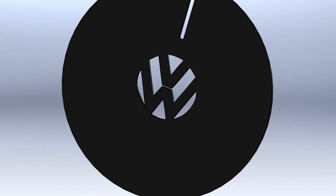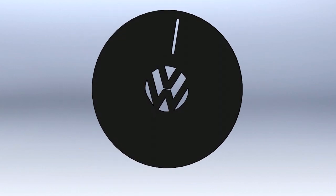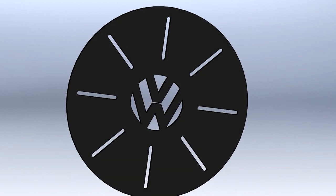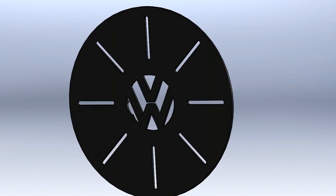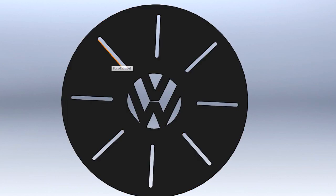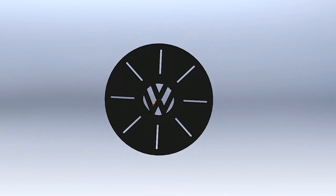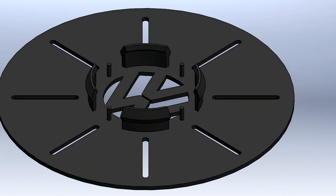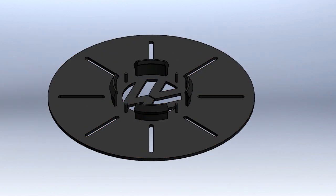I wanted to spice it up a little, maybe add some sort of design, so I figured — why not some slots? I'm sure I could have come up with a better design, but I think this will look pretty cool regardless. I put eight slots in. The wheels have eight spokes so it might look cool — we'll see. Now that we're done with our model and we're ready to print, we have to slice it for 3D printing using a different software.